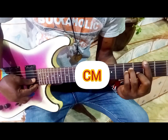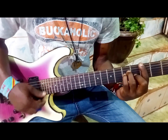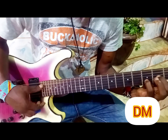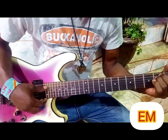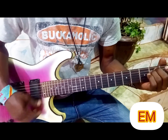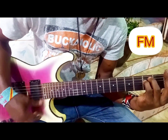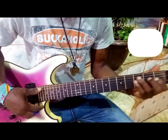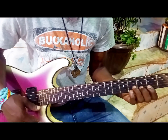Let us start again. C minor chord. This is C minor. The second one is D minor chord. The third one is E minor. The fourth is F minor. G minor. A minor. And the last one is B minor chord.